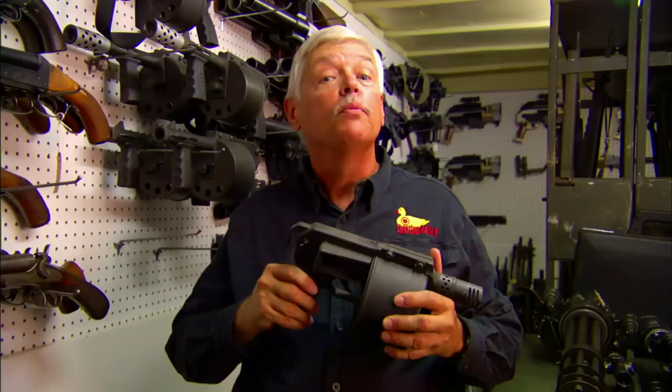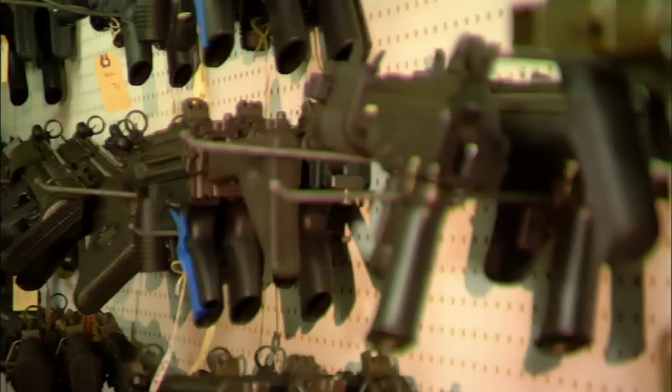Welcome to Shooting Gallery. I'm your host Michael Bain, and this week we're going to introduce you to a man that helps the movies get everything right. My name is Michael Gibbons and I'm an armorer in the film industry. I have a company, Gibbons Ltd, and we supply any kind of armament necessary to the motion picture and theatrical industry.